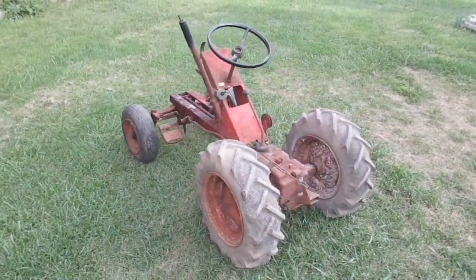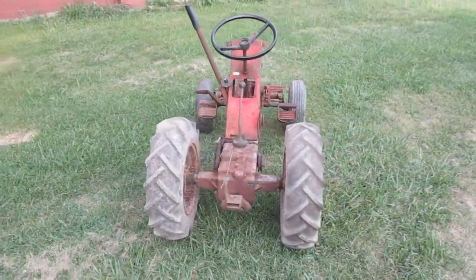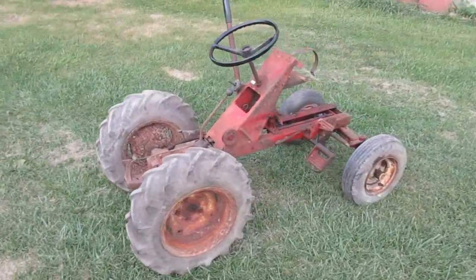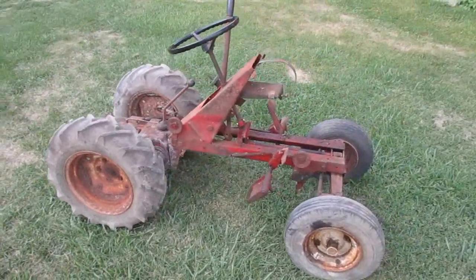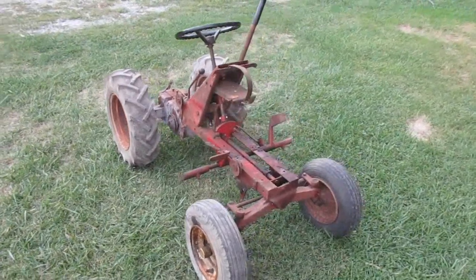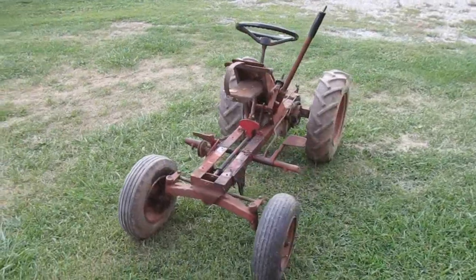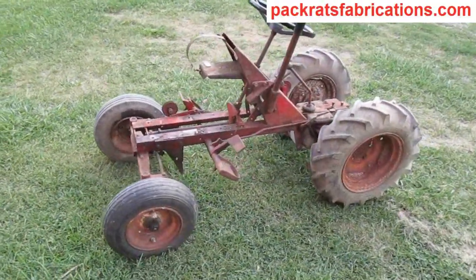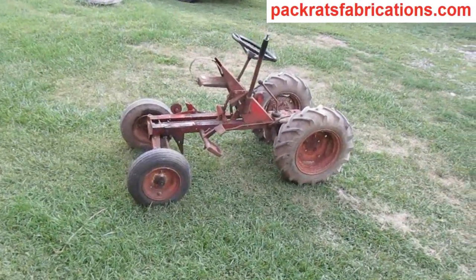All right, this is what it looks like so far. I'm going to keep tearing it apart until I get down to the frame and the transmission, and then everything gets cleaned and put back together. All right, that's it for now.